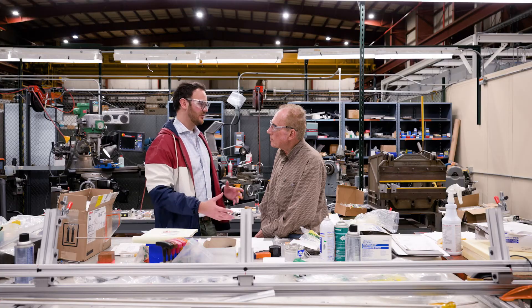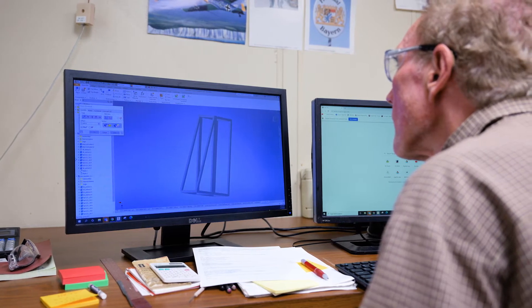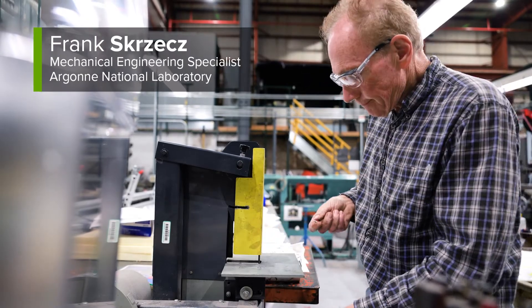After we had our initial concept, we went to Frank's Crest to help build the structure and solve the issue of what material would be the best for this type of project.